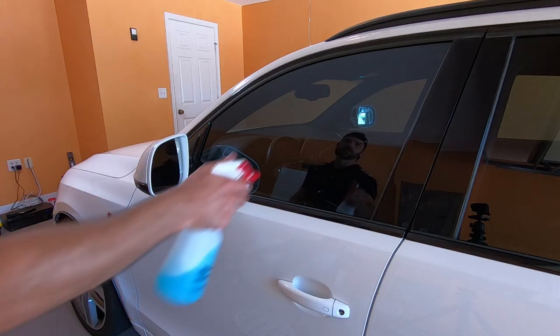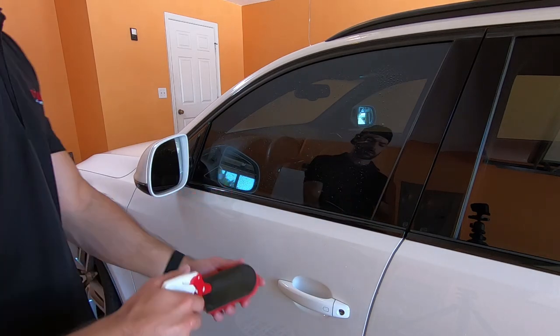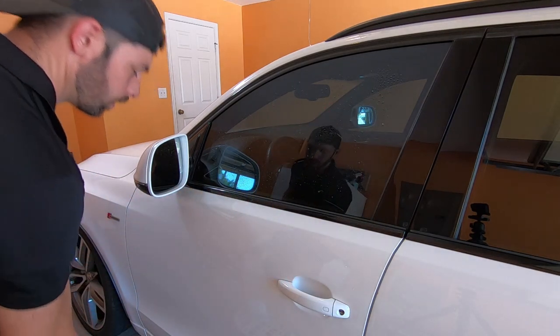I'm also going to be claying the windows and the windshield to get all the contaminants off the glass. This is going to help with water beading.